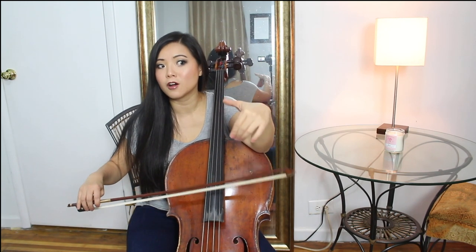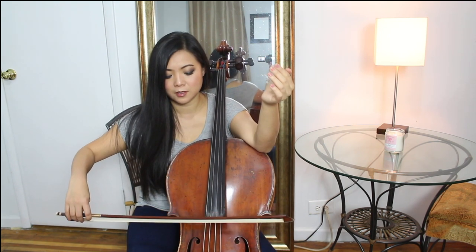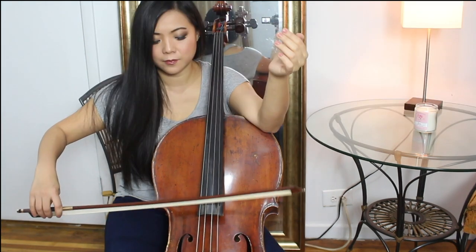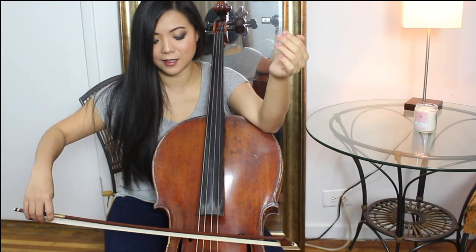Now this is really kind of fun. The object of the game is to let the bow fall for as long as possible and let it bounce. I used to be able to do it for a really long time — need to practice. This kind of helps you learn how to bounce.